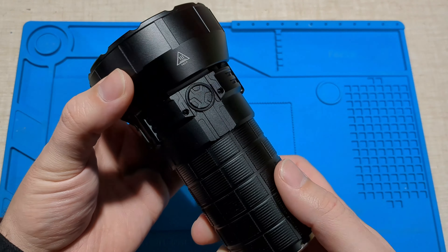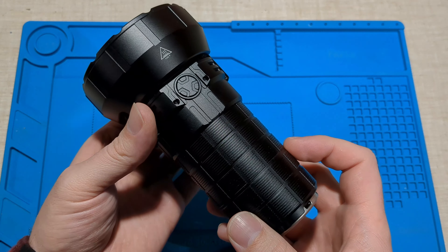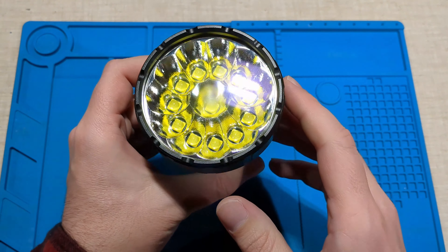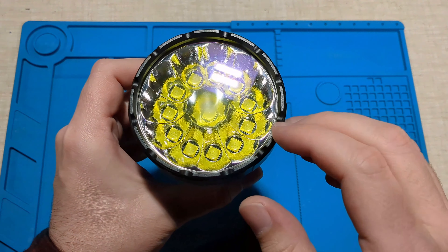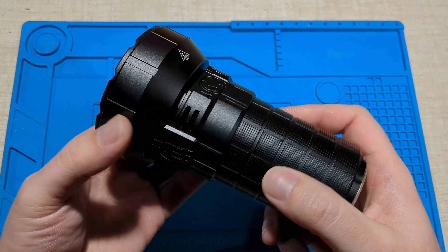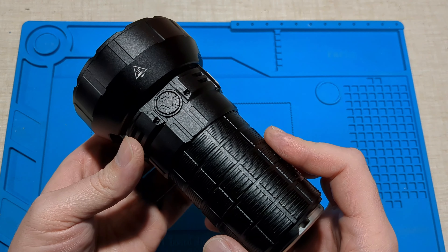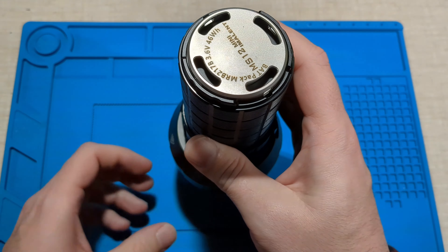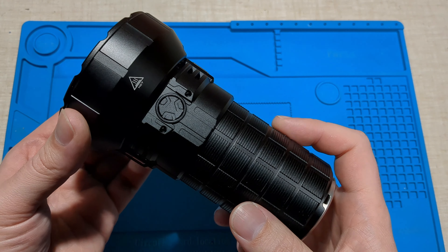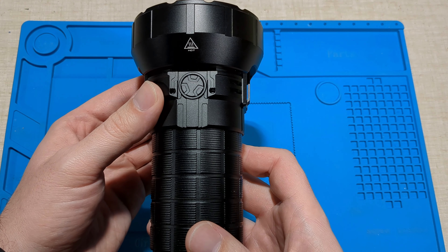Overall, the Imalent MS12 Mini is much more impressive than I expected. I wasn't too sure what to expect with a soda-can style light, but this is like a massive soda-can style light with 12 Cree XHP 70.2 emitters. With a room temperature of about 15 degrees, on turbo it hit about 68 degrees with a bit of condensation. I had to build my own 160mm lumen tube just to test this because my 90mm tube was getting overpowered. After calibration, I arrived at about 66,000 lumens on turbo, which is awesome.